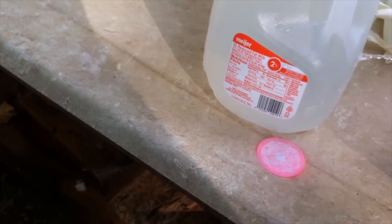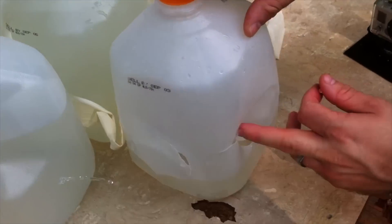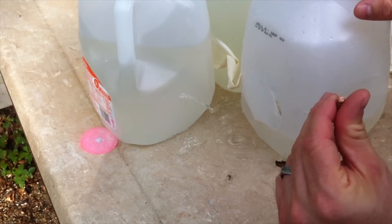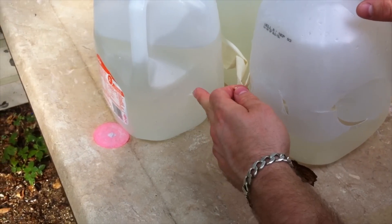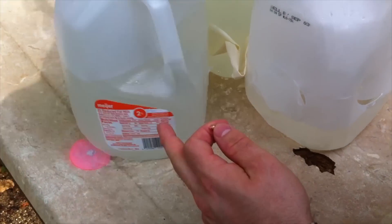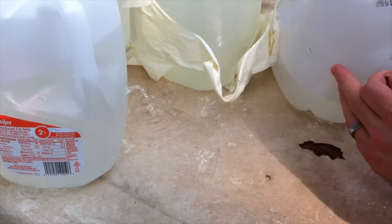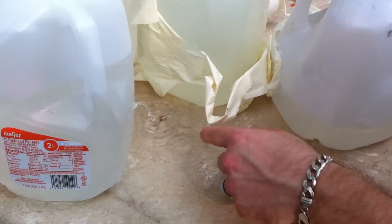This went in and out of that. First jug here, entered right about there, and it looks like the tip broke off. Then it went into this jug off to the side, went out there, exited back here, and we found that sitting right there.